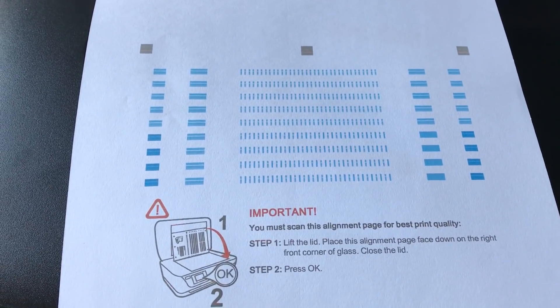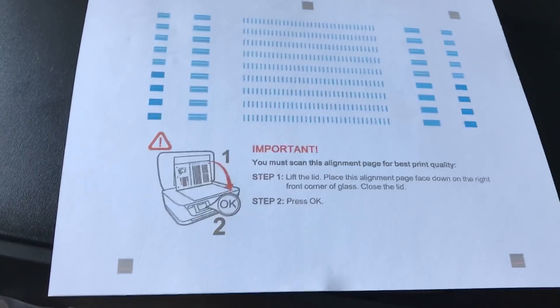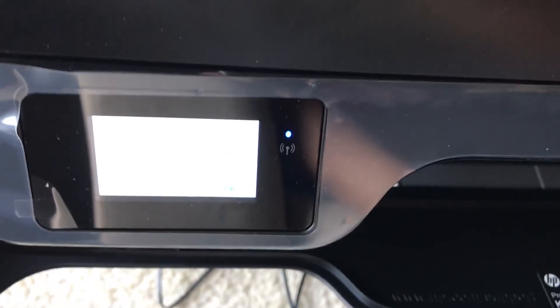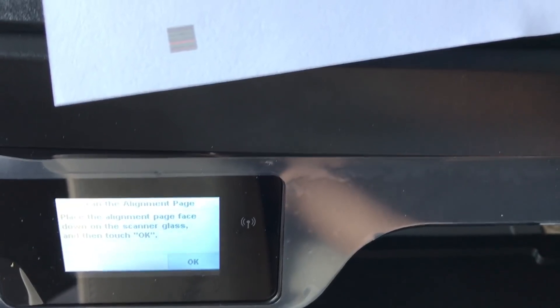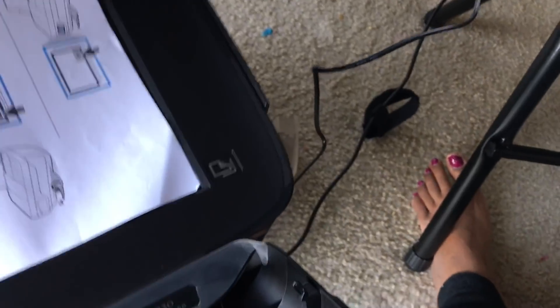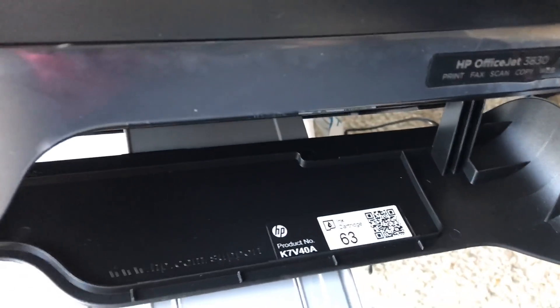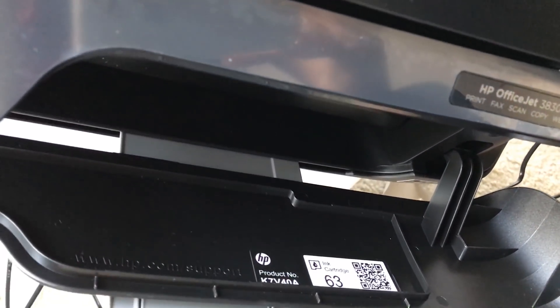The quality looks good. Now I'm going to show you how to scan a document. I pressed OK and it confirmed. Now I'm scanning a document — I have an instruction sheet that I got. I'm aligning it on the glass.